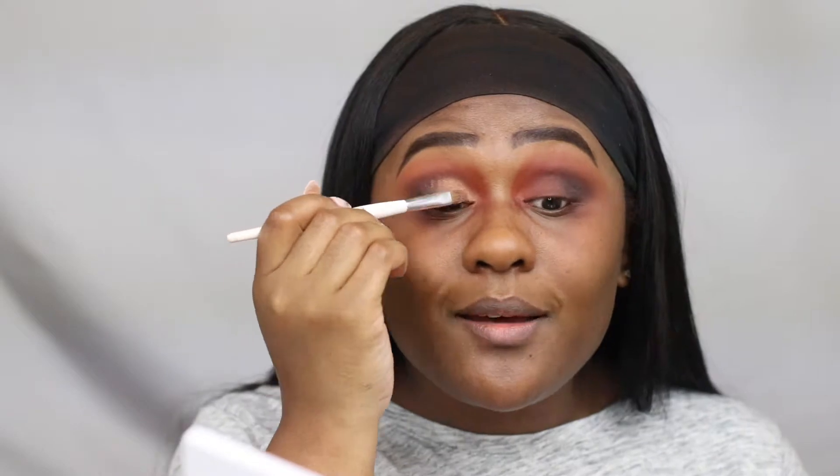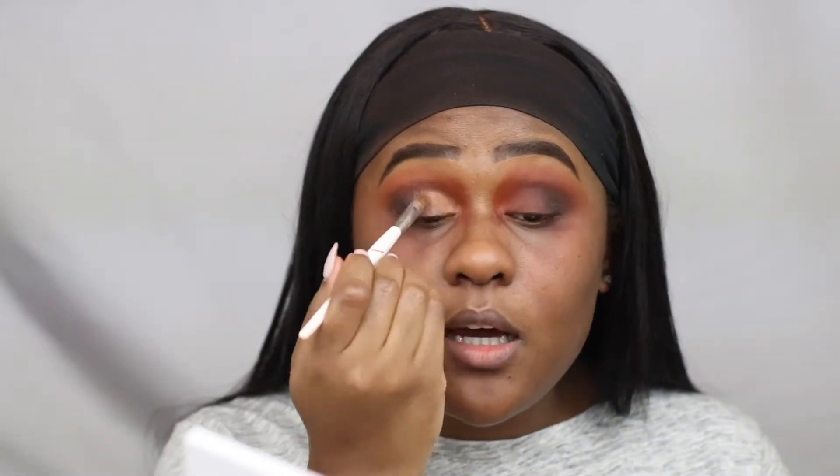This eyeshadow — the look is already beautiful by itself, so if you want to stop here, that's fine. But this eyeshadow will be used as a base for the glitter.